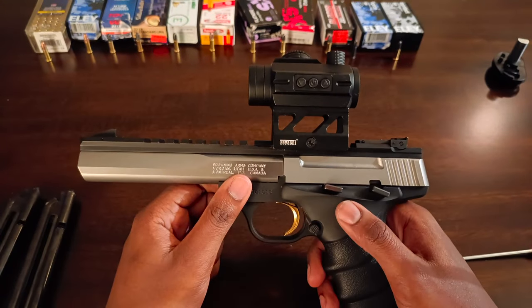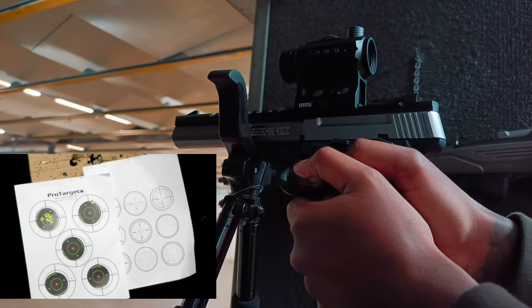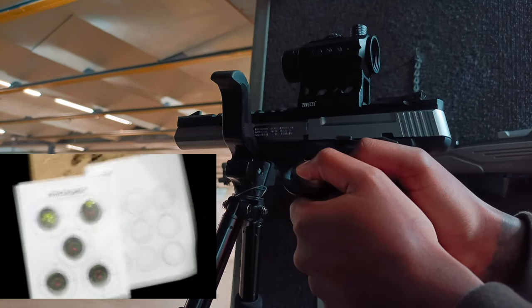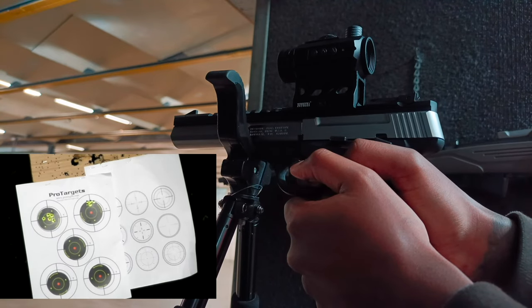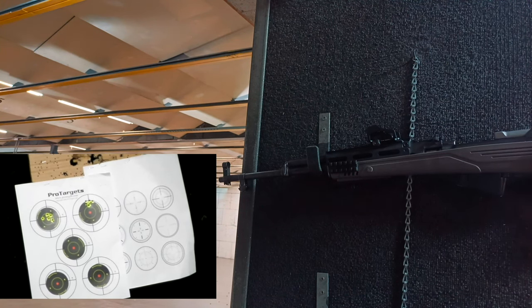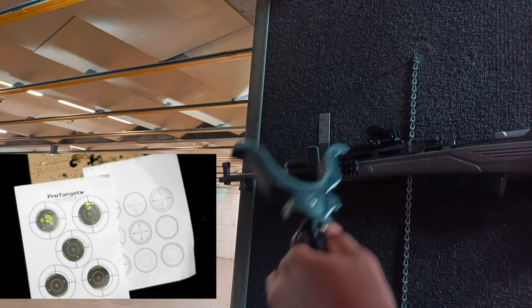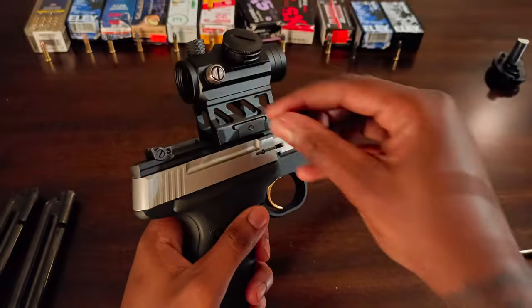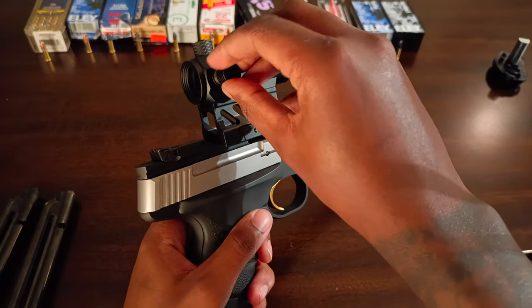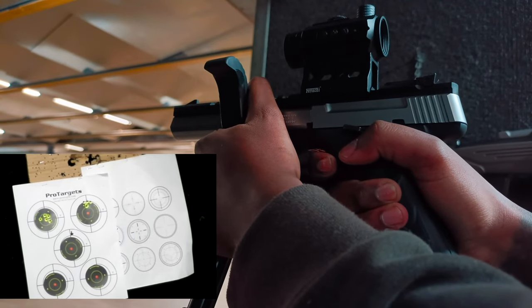This red dot has held up very well. I've had it for about four months with one battery the whole time and it's worked great. It's a 22 pistol so holding zero isn't something you need to worry about, but it's been reviewed on higher calibers and holds zero very well. It comes with a raised mount so you can still use your iron sights. It also has little adjustment tabs — very easy to position, turn left and right, up and down.